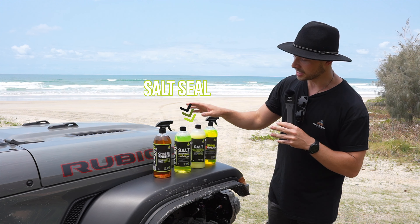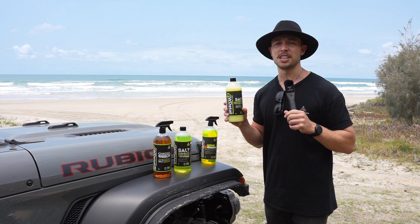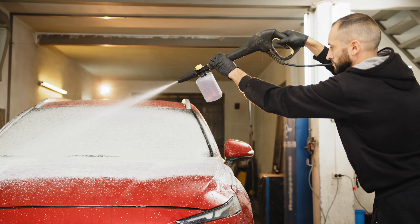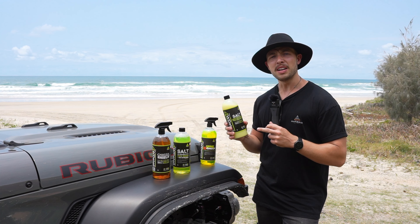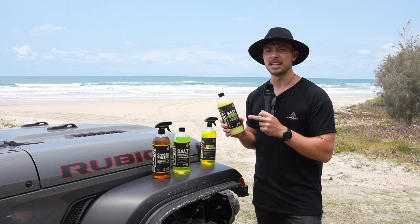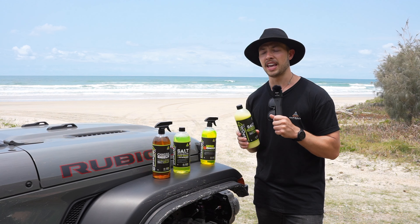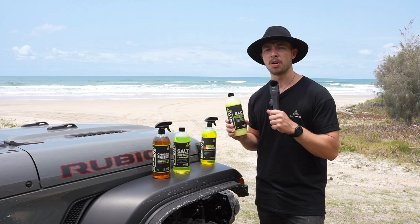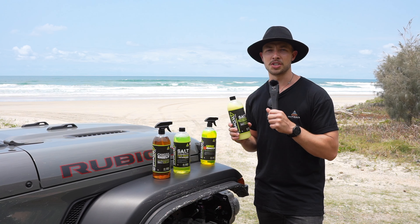First of all, we're going to start with the salt seal. This awesome product goes on before you even start your trip — it can go into a snow foam cannon and be applied to your vehicle. It forms an anti-corrosion seal across your vehicle, making sure it's protected, and it will not come off even with the salt exterminator wash, ensuring you're protected from start to finish of your journey.